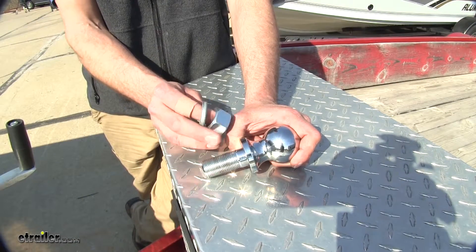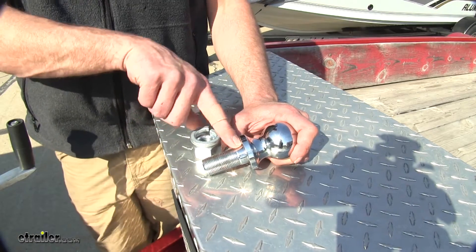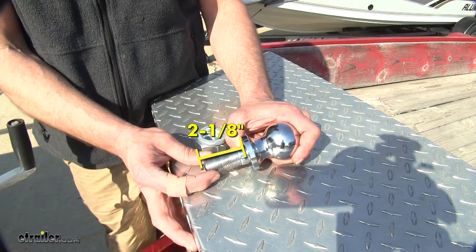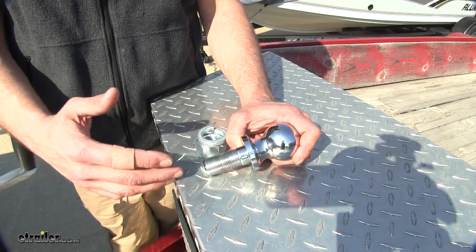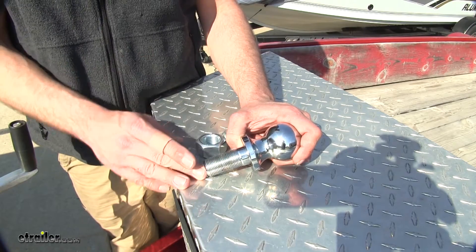Each ball is provided with the nut and the lock washer to secure it to the ball mount. The shank length is going to be 2 and 1/8 of an inch long on both of them, and it's 1 inch in diameter. So if you already have some ball mounts at home and you're thinking you might want to add them to it, just want to make sure that size is going to work for you.